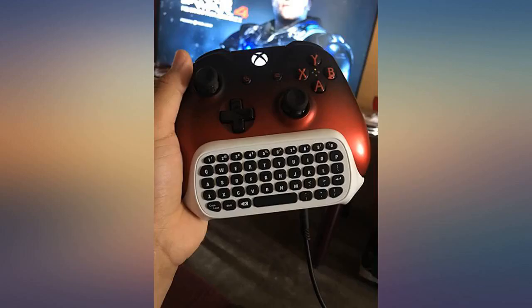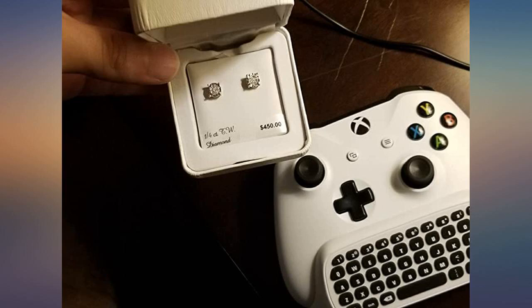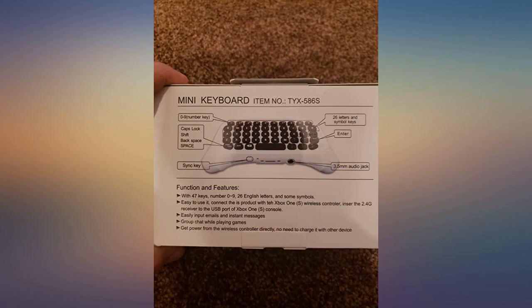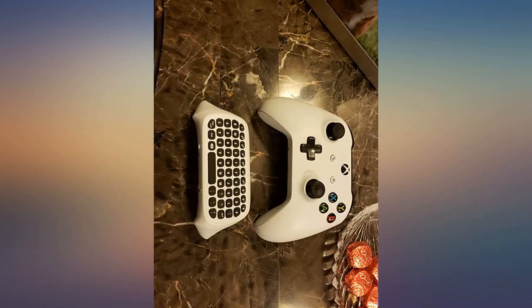Take out of box, plug USB chip into Xbox One S, and connect the chat pod to your controller and you're ready to go. It has an audio jack for headphones and headset on the chat pod. Sorry about the pic — only one I took of my birthday gift and have on my phone.